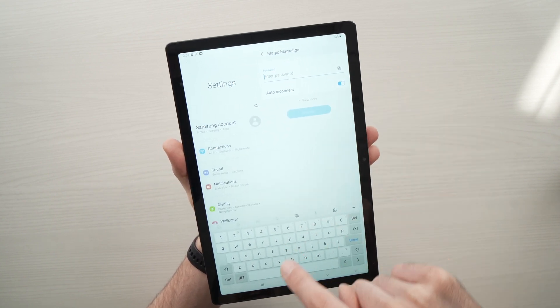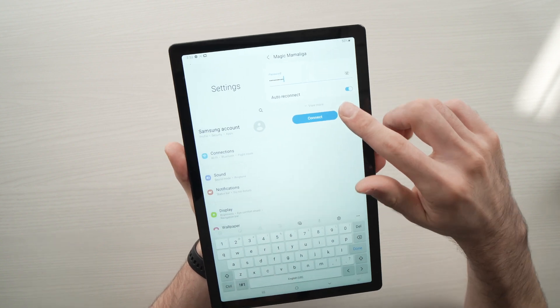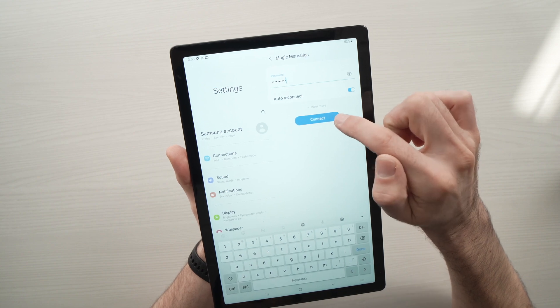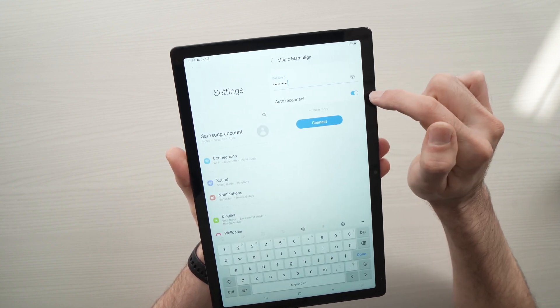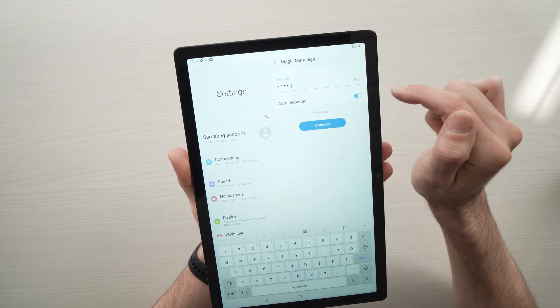All you have to do is tap there, enter the password. By the way, before pressing connect, you have the auto reconnect option here — I highly suggest you turn it on, so it's in the blue position. This means every time you open your tablet, it will connect automatically to this network.